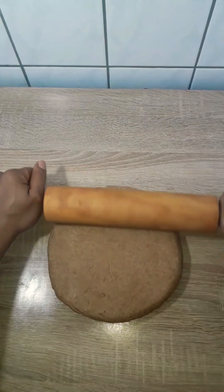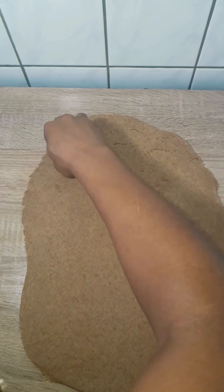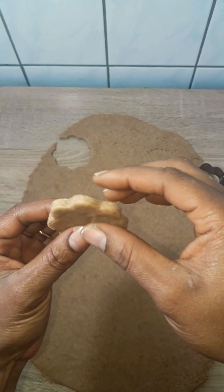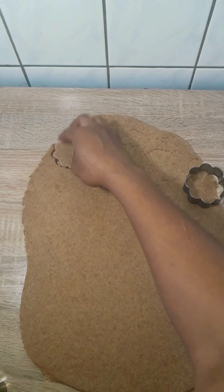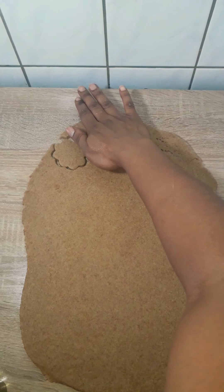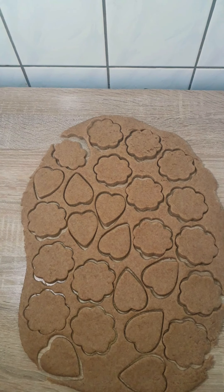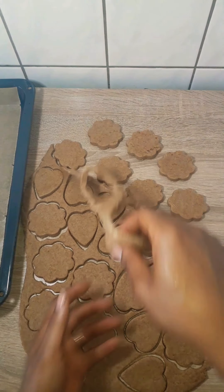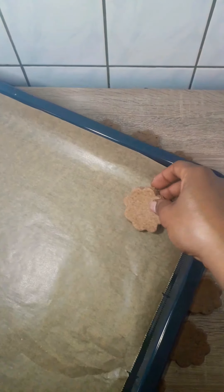You don't have to roll it thin unless you really want your cookies very thin. I like mine thick so that when I dip it in coffee or milk it gives richness. I used two shapes of cookie cutters — you could even use a cup if you don't have cutters. I cut them all out, and I'm preheating the oven at 180 degrees. I removed the extra dough and lined my baking pan, then laid them all on the pan.